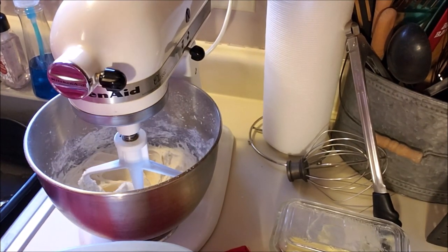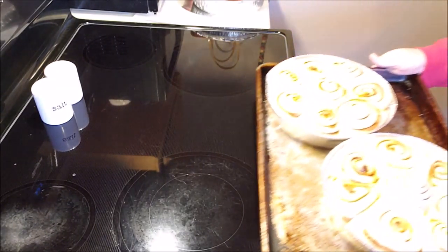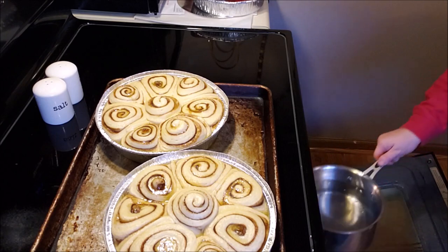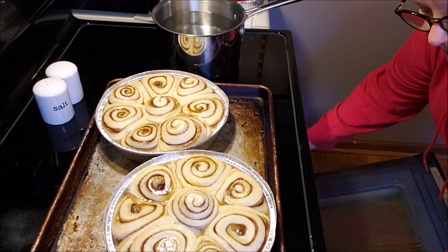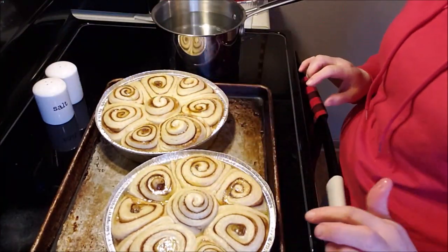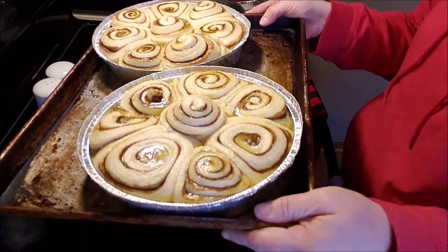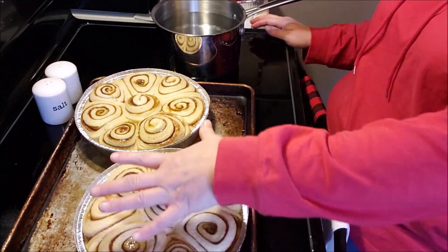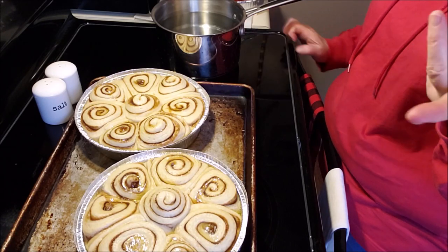I'm going to flip you around and show you what the rolls look like. Look how well they rose in the oven — it's so humid in here, which is exactly what you want. See how shiny they are? That one little step of putting a pan of boiling water in the oven made all the difference. You do want to raise the oven rack so this will sit on top. They filled up the entire pans! I won't be able to put the lids on because they rose above the rim — I'll just cover them with foil after they've baked.